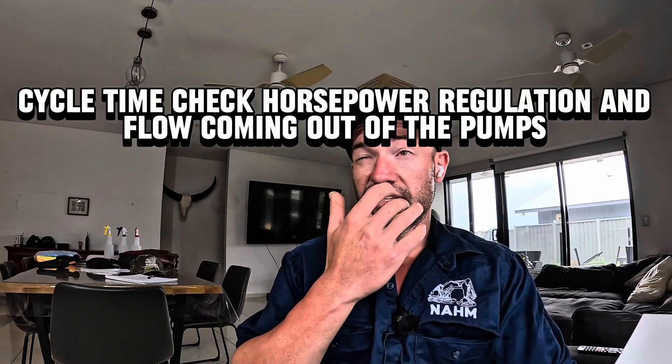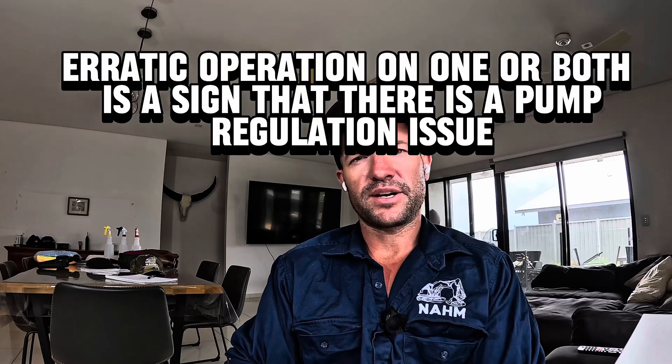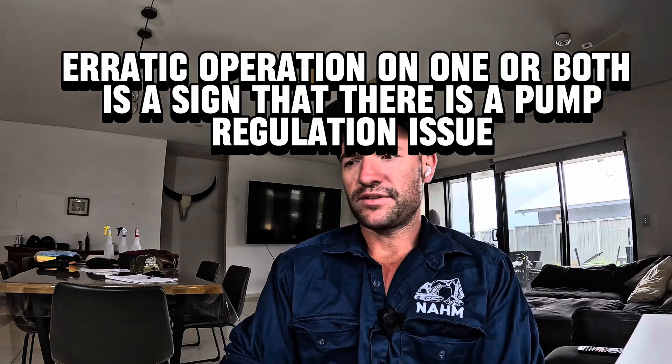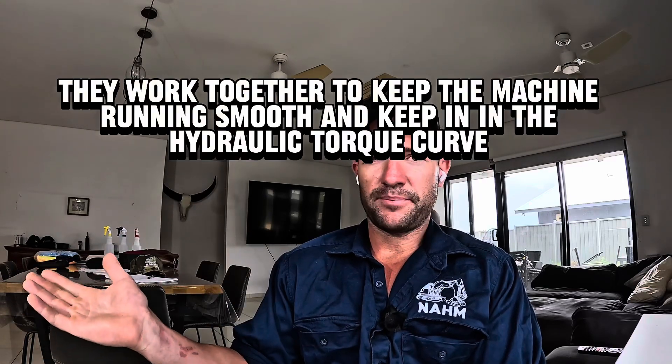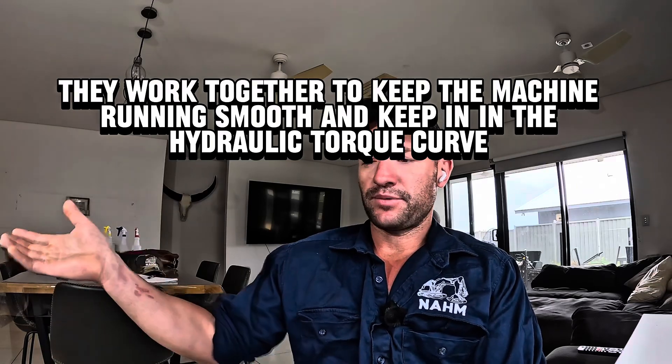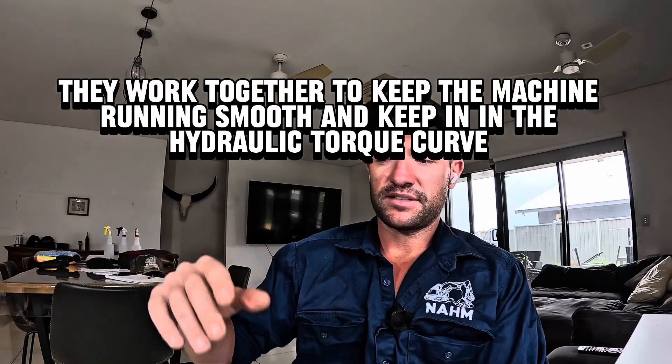Moving forward, if it's not drift, we go to cycle times. If it's a large excavator, you're going to have twin engines. First, check cycle times on both engines. If cycle times are good, then do a single engine. You might have erratic operation on one engine — so you've eliminated the other. That's a regulation issue; it could be as simple as a speed sensor or Y4. The Y3 is operated demand — you pull full rack and that strokes the pump up. The Y4 protects your horsepower — it reads off the speed sensor from your ECM, and when those pumps bog the engine down too much, it de-strokes the pumps to bring horsepower back up and keeps it in the hydraulic torque curve.